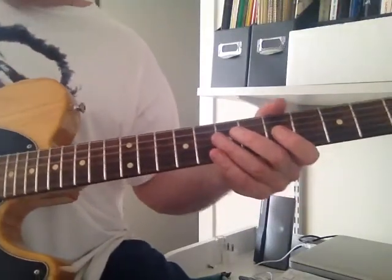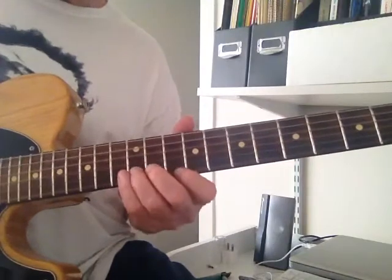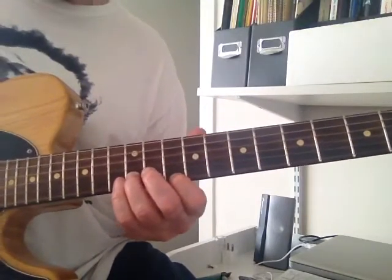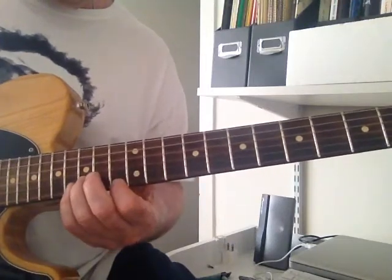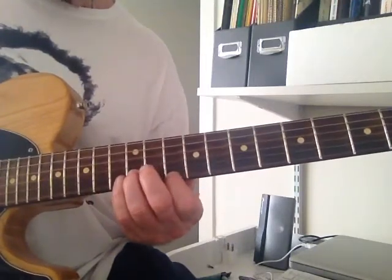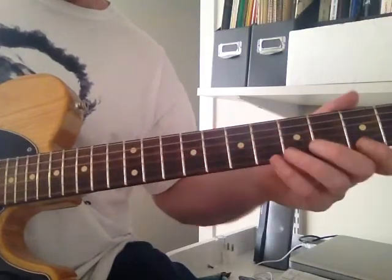Then we go through the chords and we come back once again to Mary Had a Little Lamb, but we go up to the 3rd... to the 13th fret... Back to the chords, and then the classic ending.